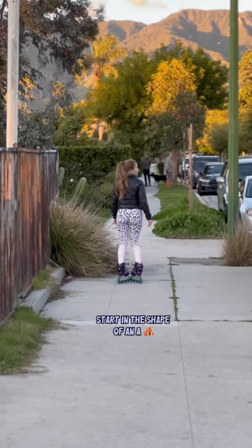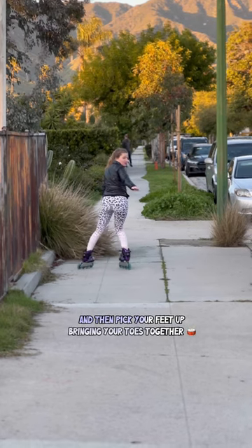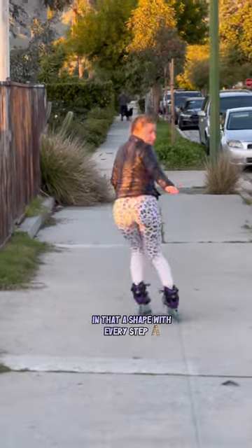Start in the shape of an A. Look over your shoulder where you're going, then pick your feet up, bringing your toes together in that A shape with every step.